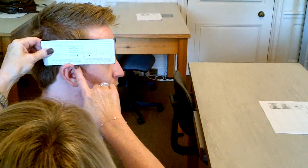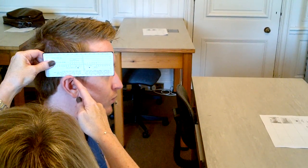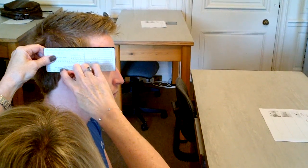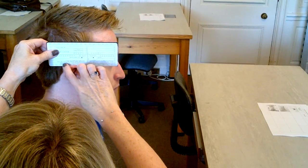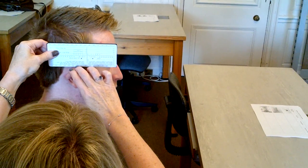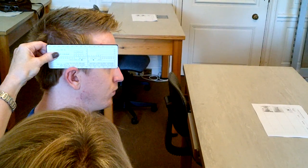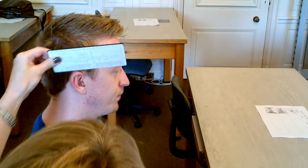Michael's ear joins his head at 87. So I would want the bend slightly further back — I would order it at 95. So it's just slightly further back from where the ear joins the head. That's the right side.